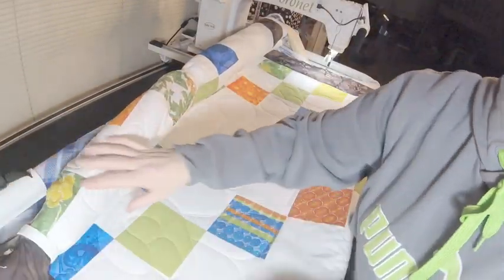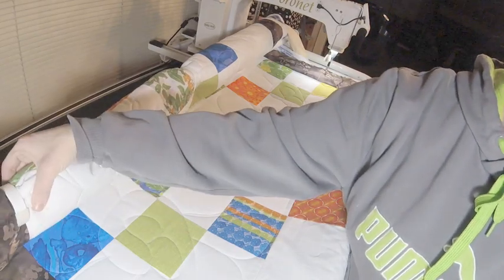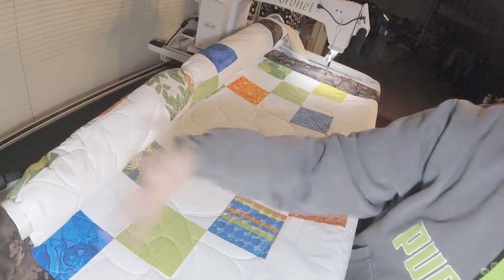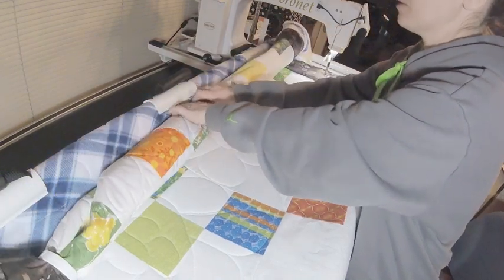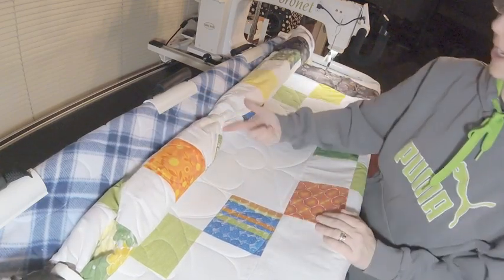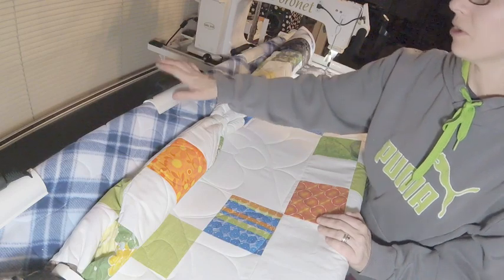What I do is I use the small rings first, and I use them for — I mean, literally this is a lap size quilt, or a throw quilt size actually, 50 by 60, maybe by 66 or something like that. I take and I kind of keep it bound there.